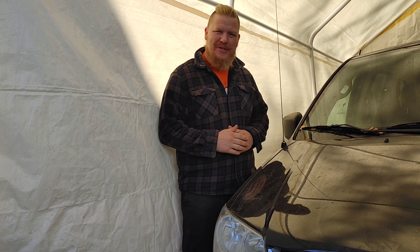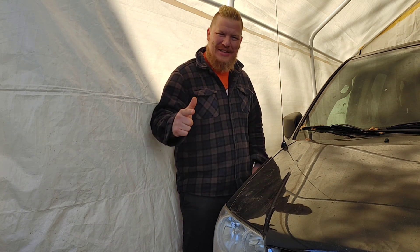Hey guys, welcome back to another great episode of Sell Those Flipping Cars. I'm Zachary, and in today's episode we are replacing the alternator on the 2006 Nissan Murano, so stay tuned.